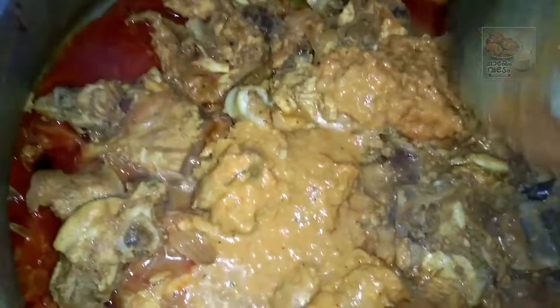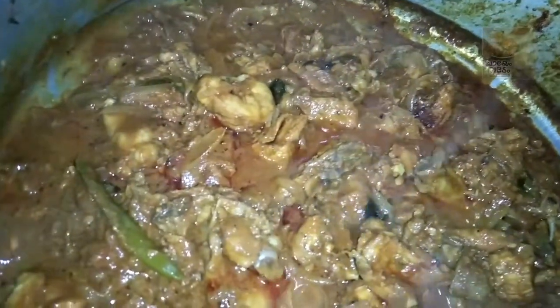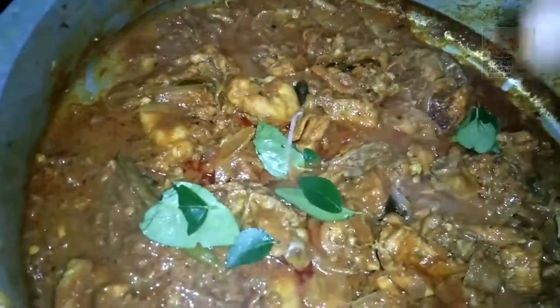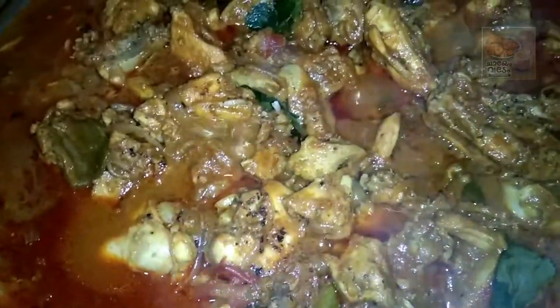Pause the mixer and add the cara. Then add 1 teaspoon of chicken masala, add 2 teaspoons of chicken masala. Mix it in.